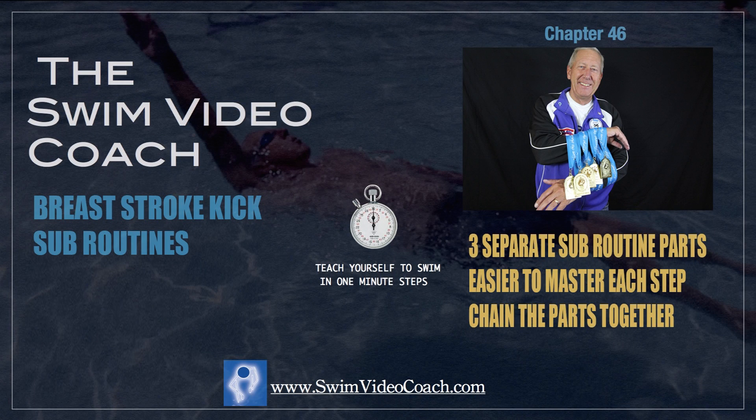We now begin Chapter 46, the Breaststroke Kick Subroutines, pairing up visual, verbal, and kinesthetic cues.